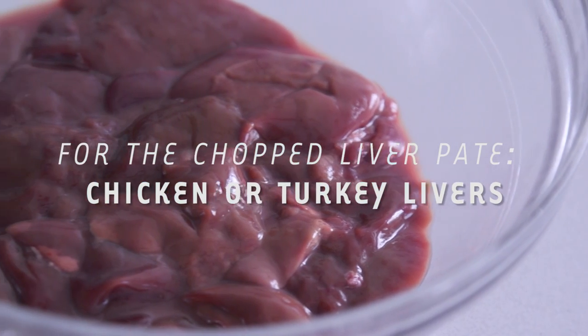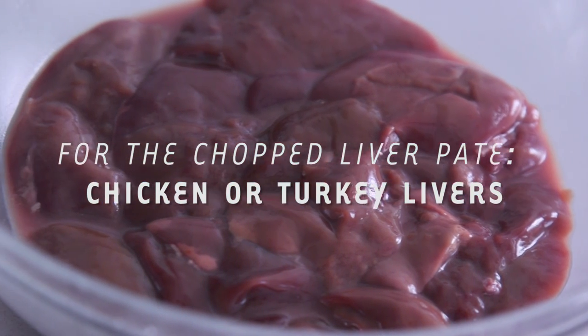We're going to make our chopped liver pate. So chopped liver for me was, when I was a kid, it was the thing that was always at the adult's table. And only when I felt like I really became an adult in my teen years was I brave enough to actually try it. And now it's one of my favorite foods to eat.